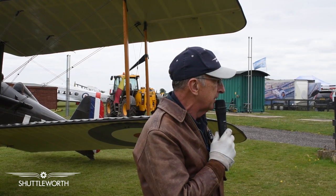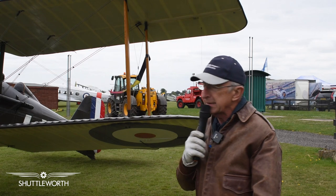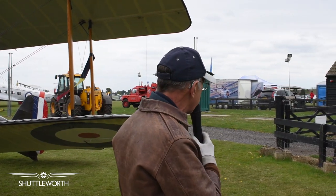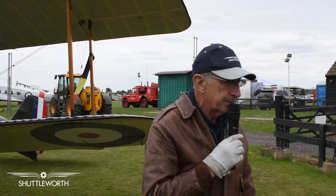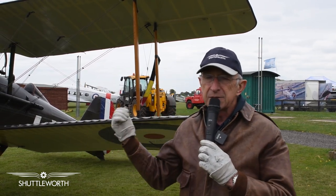108 years ago, there was a massive war going on in Europe. And there was a desperate struggle on both sides to win and to have the best equipment. At the beginning of the war, our aviation equipment was pretty bad, and it got significantly better over the course of the war. And this airplane probably represents the best British fighter of World War I.